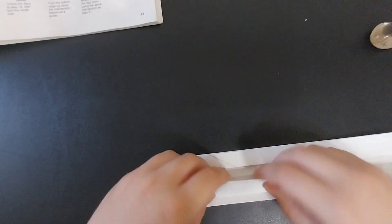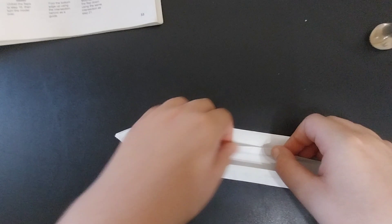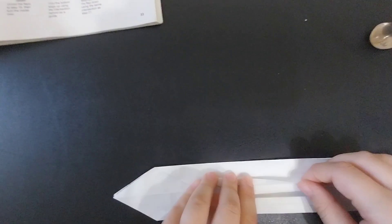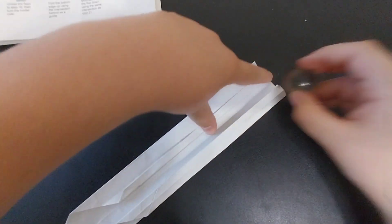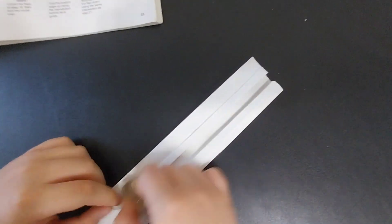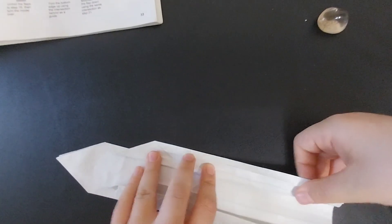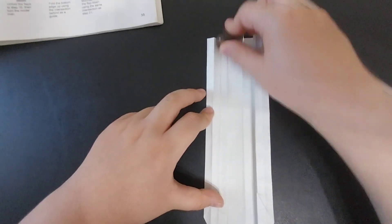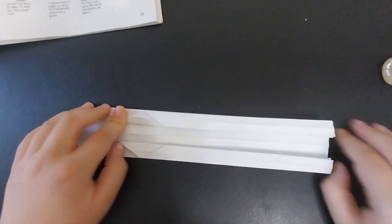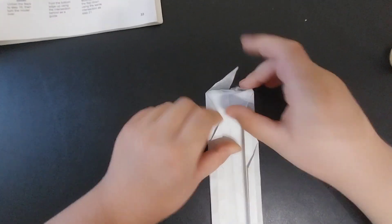Unfold, fold the side back, and repeat on the other side. Fold this over, fold the edge in, fold it over to that edge, bring that crease to that outside edge, and fold it back. Next, rotate it and fold this top point down.